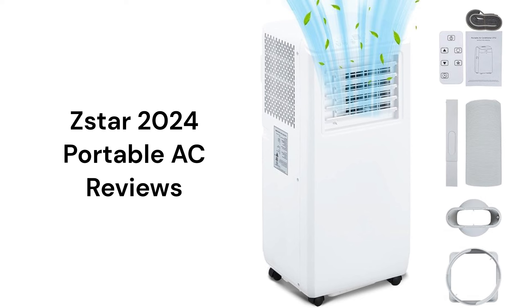The units do not use self-evaporating technology, so periodic dumping of a condensate bucket is required. They only offer one size — 10,000 BTU — and it will not be sufficient for all sizes of rooms.